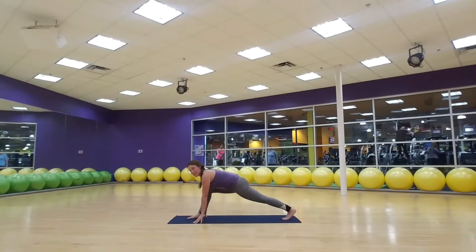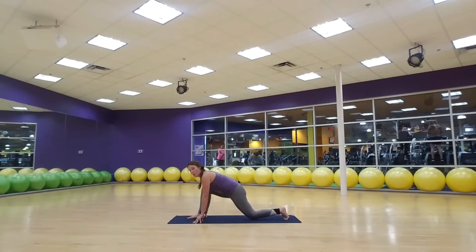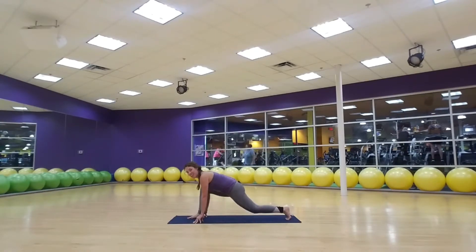We're going to take some knee taps right here. Take a deep breath in and then on your exhale, tap your knee. Inhale to stretch, exhale lower down. Keep it going — we've got five more. Last two, then draw that back up.